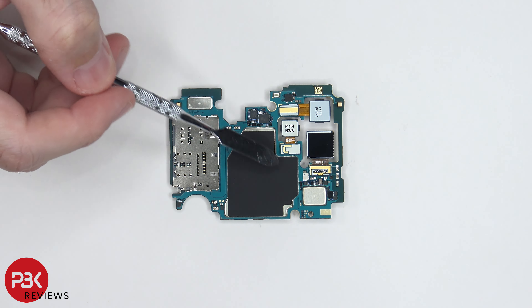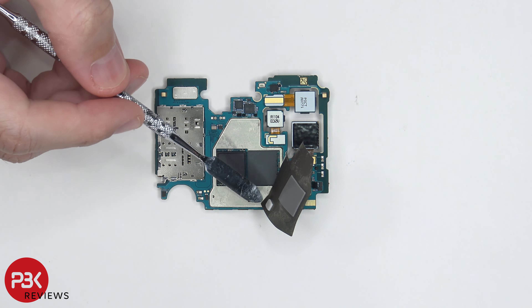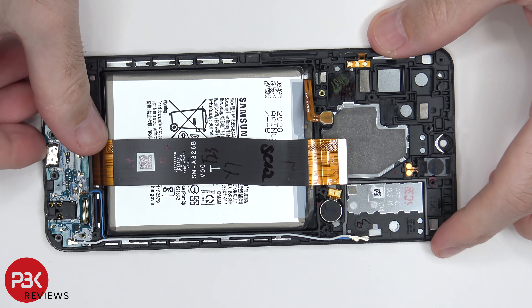There's also a graphite pad over here on top of the shield. Once we peel back that graphite pad we can see a thermal pad here and here which sit on the processor and this chip over here. Now let's go ahead and remove the subboard on the bottom.